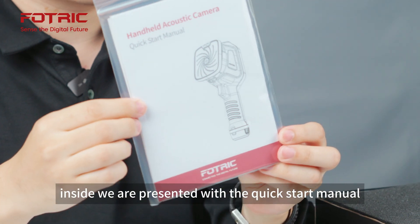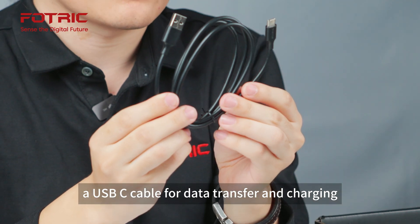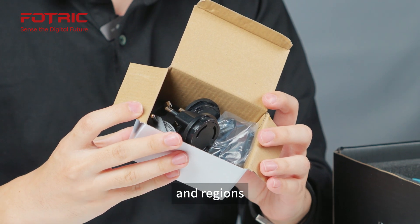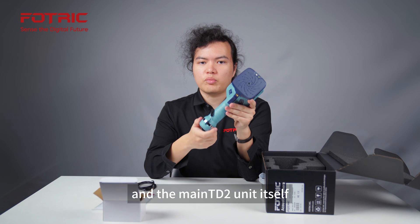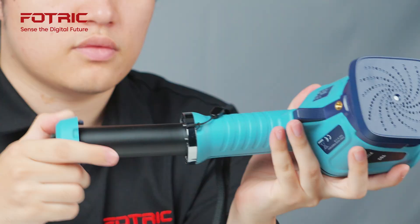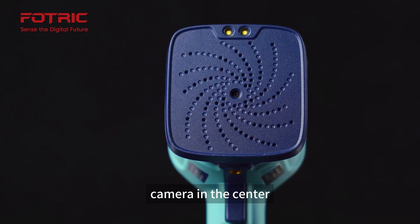Inside, we are presented with the quick start manual, a USB-C cable for data transfer and charging, various power adapters for different countries and regions, and the main TD2 unit itself with an exchangeable battery that allows for up to four hours of runtime, with an array of 64 microphones and a digital camera in the center.